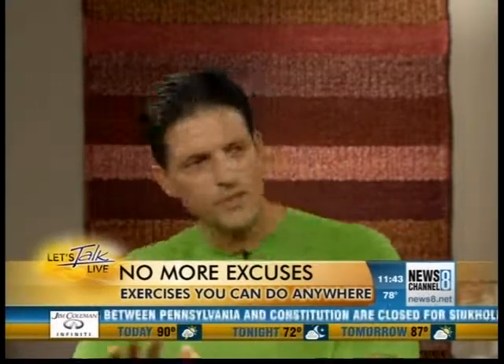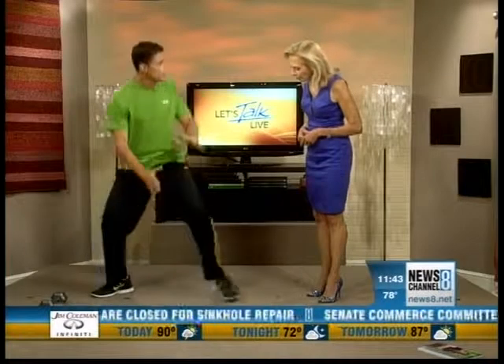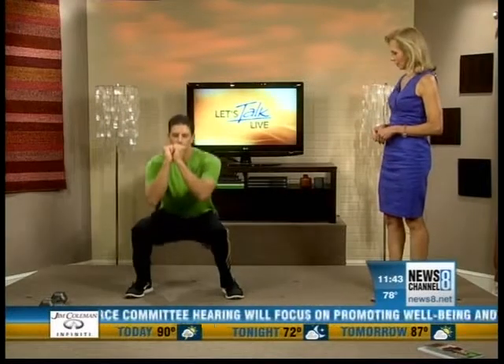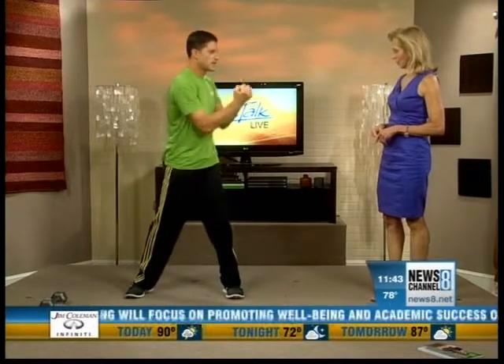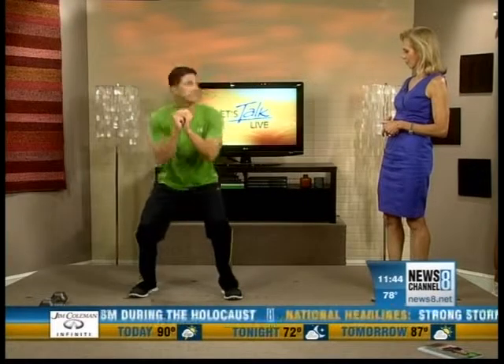Absolutely. The first one is going to be total lower body — a squat with a lunge. So this is basically the squat, nice and easy, nice and slow. The trick to doing a proper squat: make sure your back is nice and straight, that you're looking straight forward. You can put your hands wherever you want. Come down nice and slow, like you're sitting in a chair.